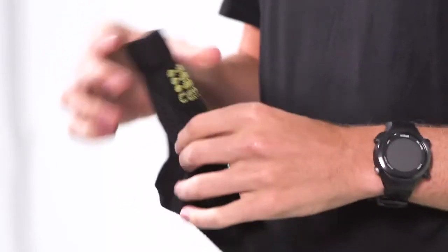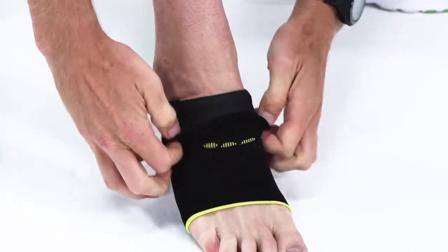Hey guys, welcome back to Gear Geek. Today we're going to take a look at the CEP plantar fasciitis compression sleeve. As runners, we've all experienced plantar fasciitis at some point in our career. The way to treat this is to simply support and guide the foot.